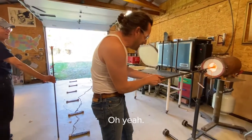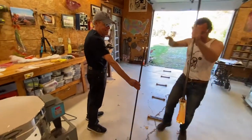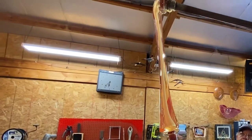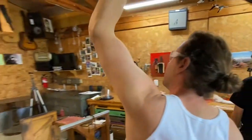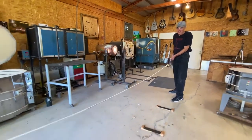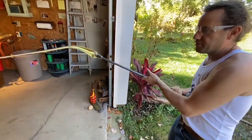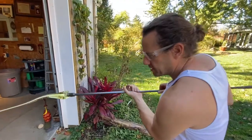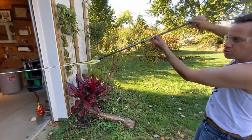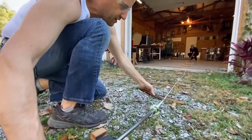You ready to do this, pops? Oh yeah. Bring it up. I can transfer essentially the mass from one pipe to the other, and I'm allowing the glass to draw off of the pipe depending upon the angle that I hold this. If it's flowing a lot, I lift it up. If it's not flowing much, I hold it down and that draws the cane off of the pipe. Just the coldness of the steel — break it.